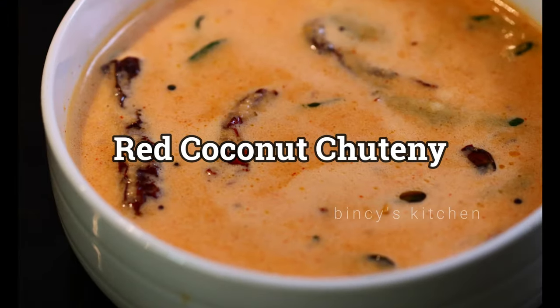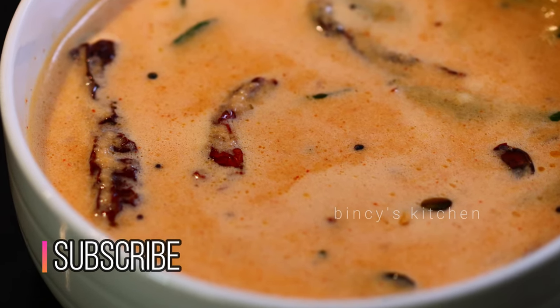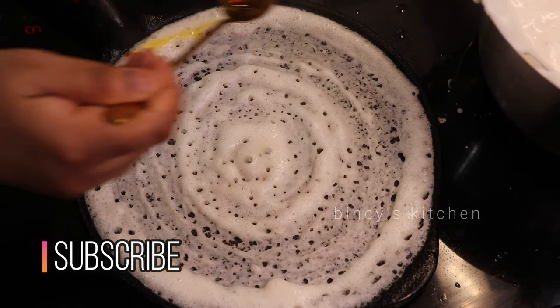Hello everyone! Today we are going to make a recipe. It is a good recipe.